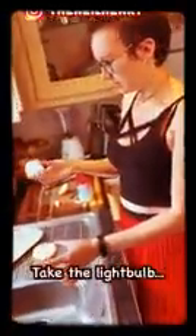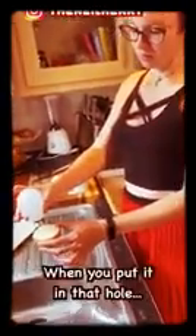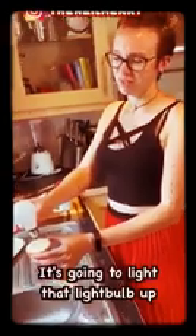Where's the light bulb? Put the spoon down. Get the light bulb. We're not using this for dinner now. No. Just wait, trust me. Take the light bulb and hold it over the hole — don't put it in the hole yet. Believe it or not, when you put it in that hole, it's going to light that light bulb up.